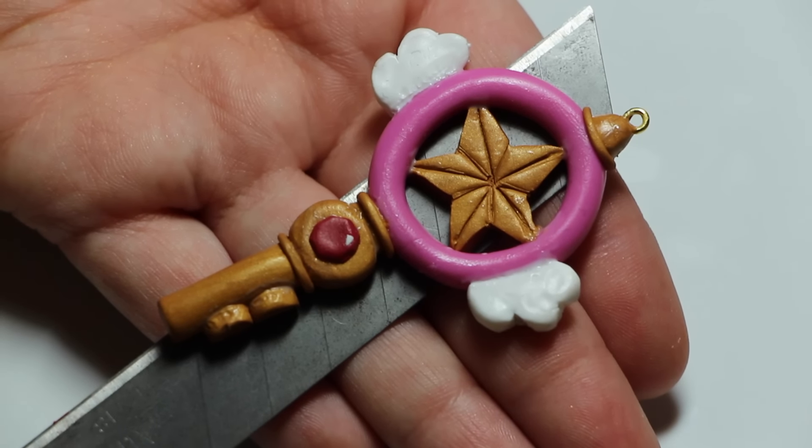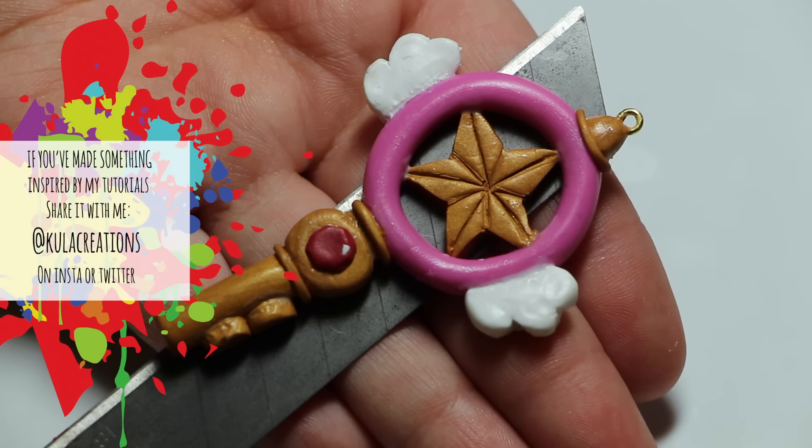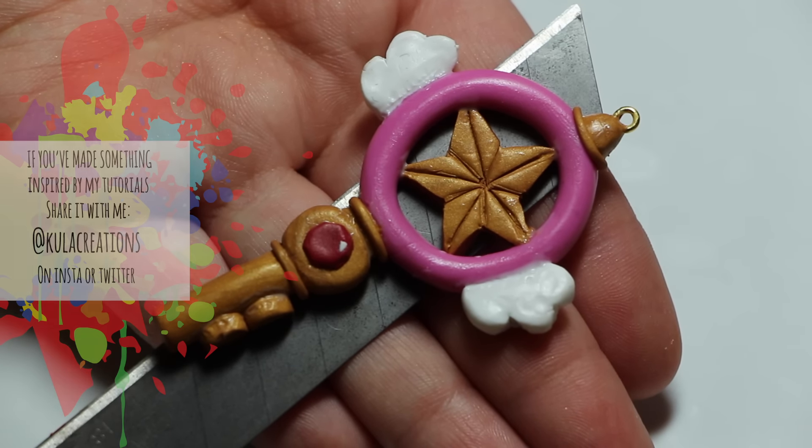That was my Sakura Star Key tutorial! Be sure to go check out Darling Craftlet's video — the link will be in the description. Thank you guys so much for watching, and as always, keep it cool.